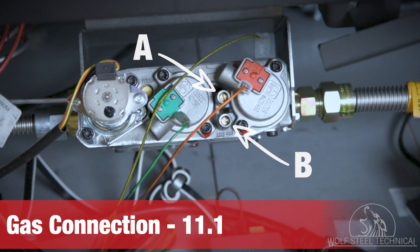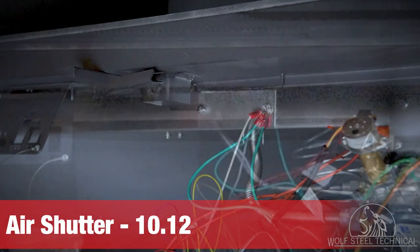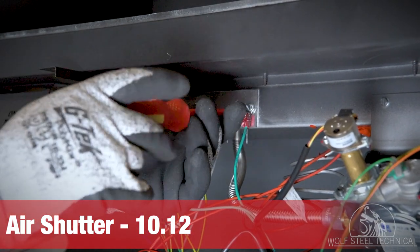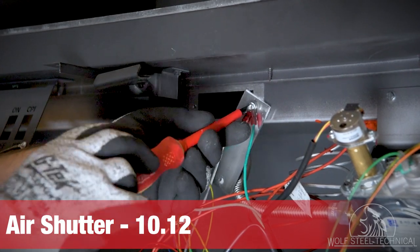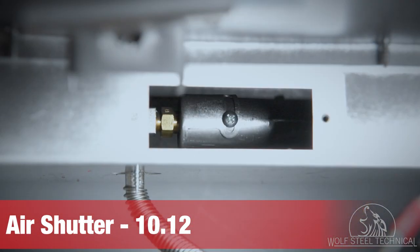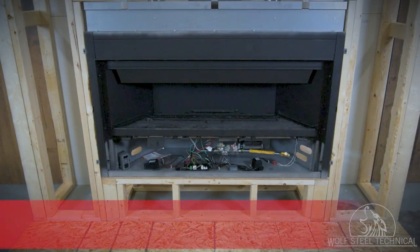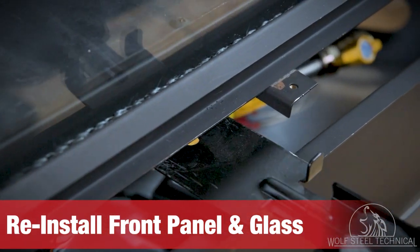The air shutter adjusts the flame characteristics and is preset at the factory. There is a cover plate which needs to be removed to access the venturi for adjustment. It's important to adjust this before finishing the enclosure, as it becomes more difficult to adjust after finishing materials have been installed. Always allow 15 to 30 minutes of operation for final flame color to be established before adjustment. Details can be found in the manual in section 10.12.